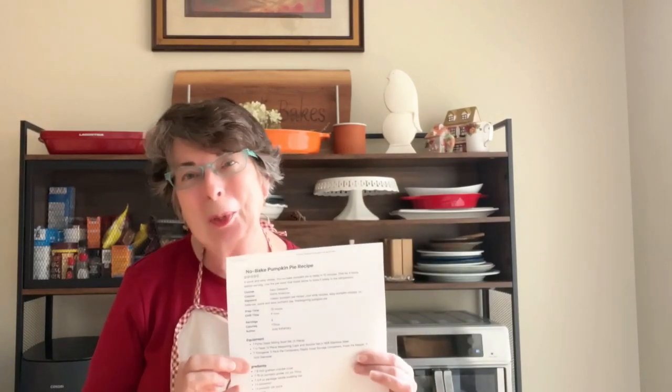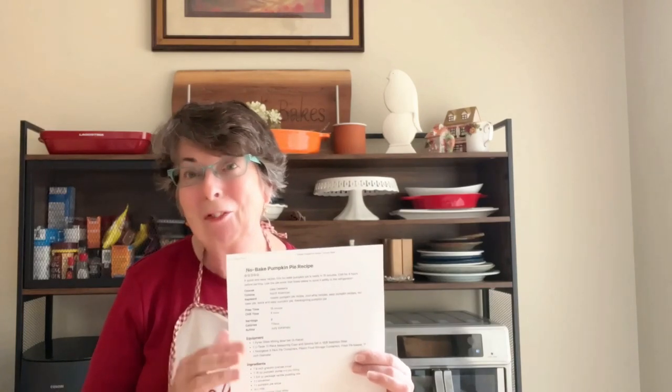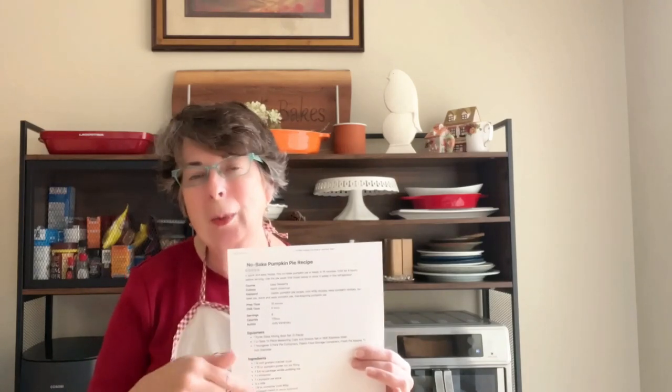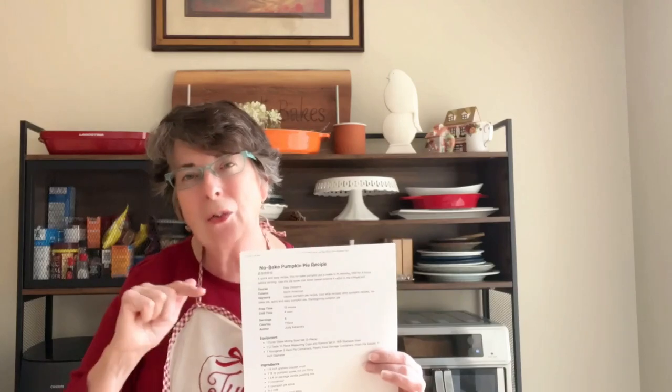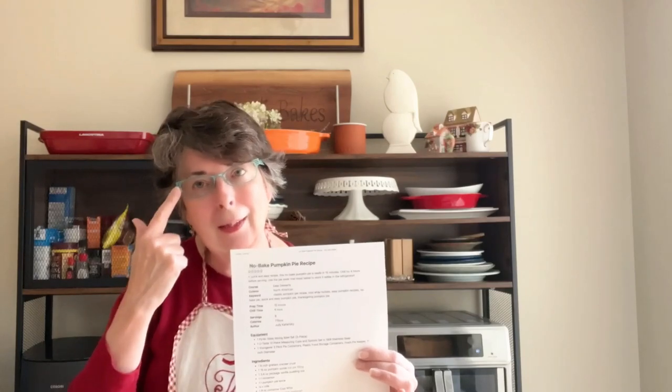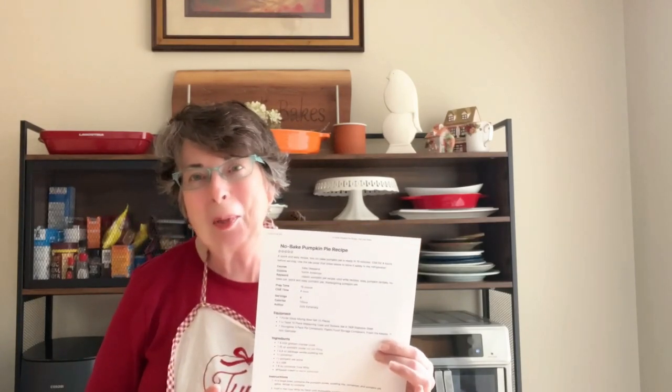Before I start baking, I like to get everything out and measured so it's all around me - it makes it easier to put things together and you're not running around the kitchen trying to find something you might have missed in the recipe. I'm kind of old school so I usually print out my recipe. For those of you that can follow on your phones, that's awesome - we actually have a toggle switch on the blog so that your phone doesn't go to sleep and you can follow the recipe.